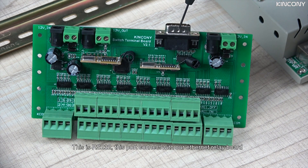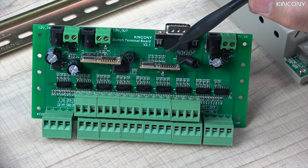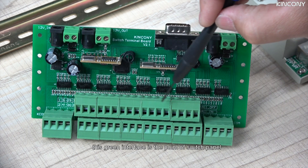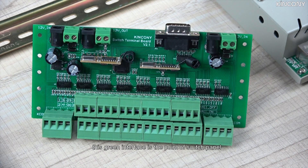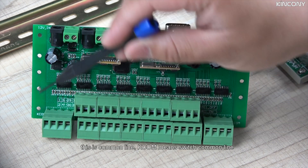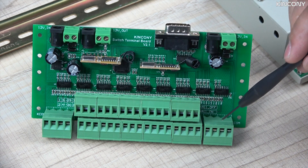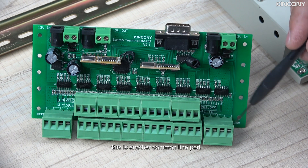This is the RS-232 interface — this part connects with our relay board. And this is the wireless mode receiver. This is the power for the switch output, and this terminal is the point of the switch. This is the common line — K-com is the common line — and here is another point of the common line.